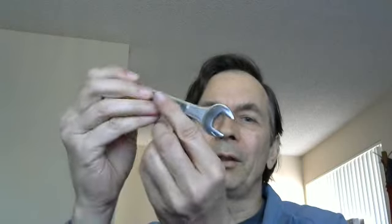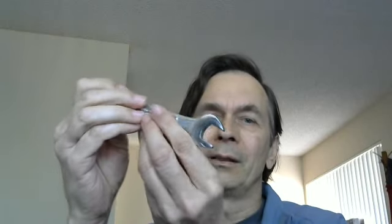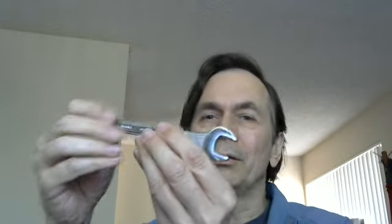I call this a secret handyman trick because I didn't even know about it until my co-worker told me. This is for when you have a really stuck nut or bolt — you get the right size wrench, put it on there, try with all your might and it still won't turn. You even get a hammer and hit it, and it still won't turn.